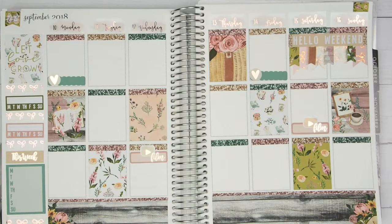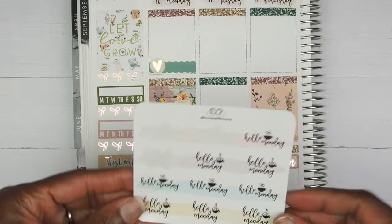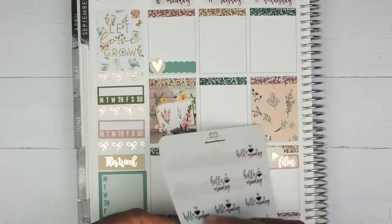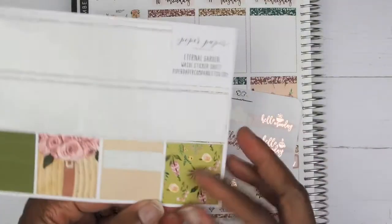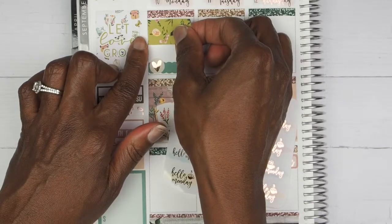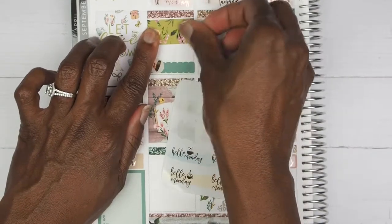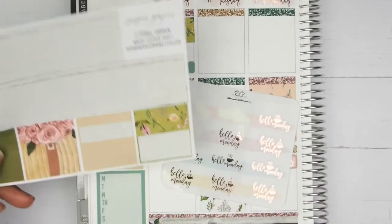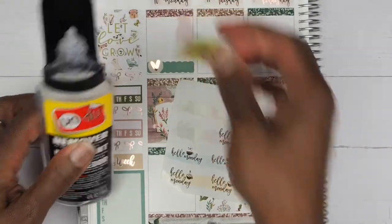Moving on — the first thing I want to do on Monday is mark 'Hello Monday' with this sticker from Tasseled Planners, and I am going to be placing it down on some washi. Let's take this larger piece right here because I think those other two pieces will be too small. Let's take that off and see — okay, that looks good, so we'll just keep that like that.